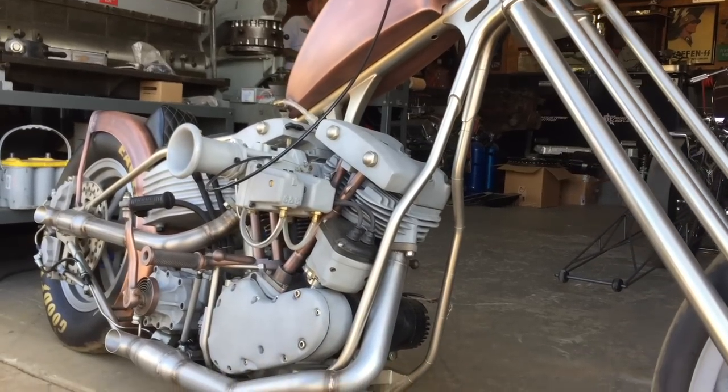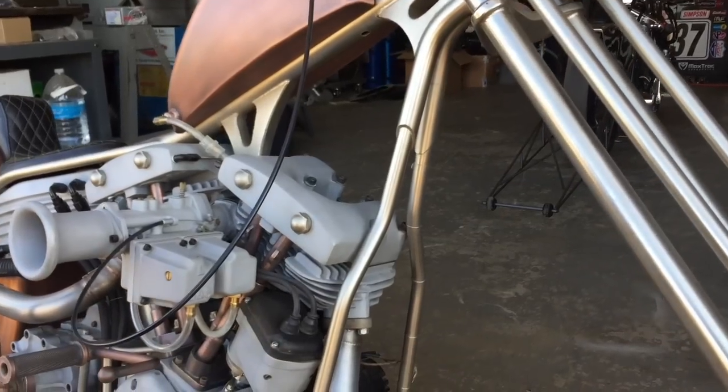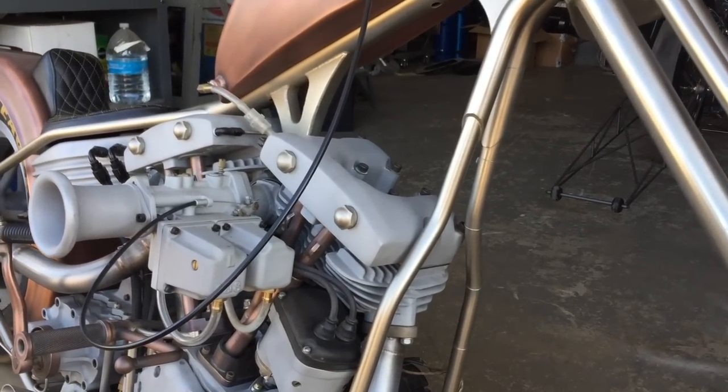Frame also made by your hands? Yep, also made by my hands. It's all three-quarter DOM tubing. It's 0.188 thick, which is about 3/16ths.